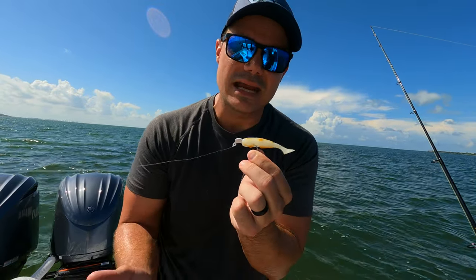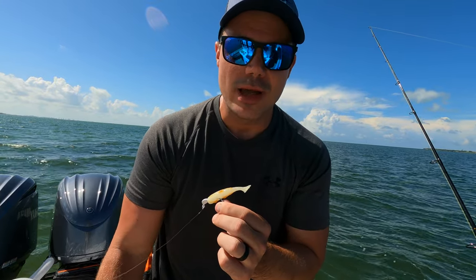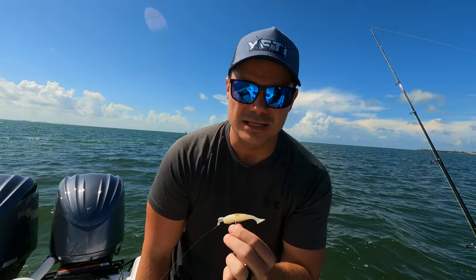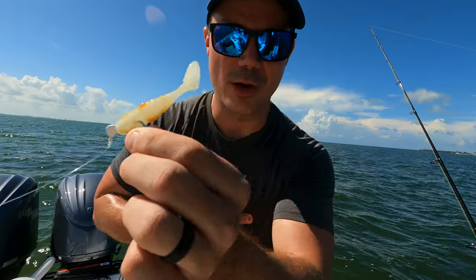If there's no activity, we're going to bounce to a new spot because we're doing this on weekends and we want to make sure we're catching fish. You're not going to stay in a spot that's not producing. We'll get the chest strap on, throw this bad boy, and get going.